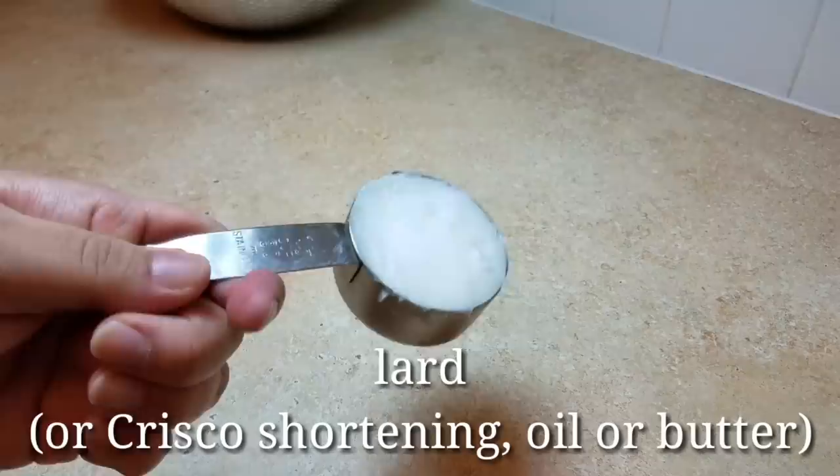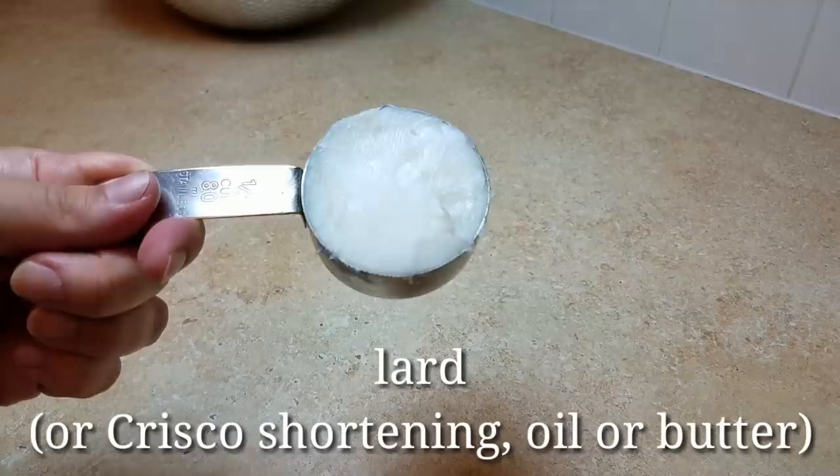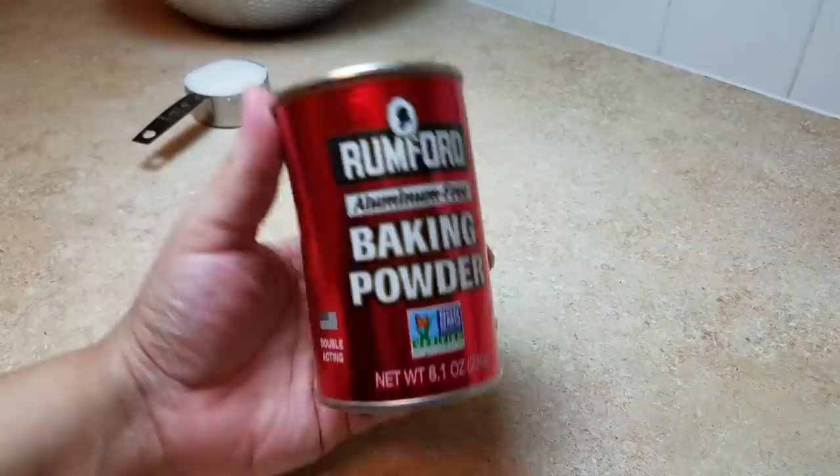Next, I'm using a third cup of lard. You could use Crisco shortening — today I'm using lard, but normally I use shortening. You could use oil or butter, any oil or butter of your choice, even butter-flavored Crisco. Any fat of your choice would work.